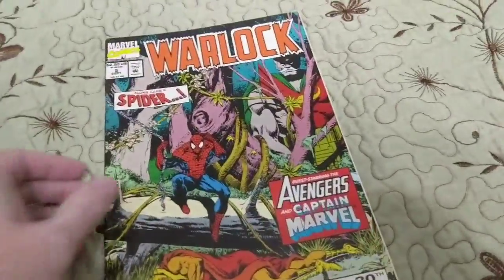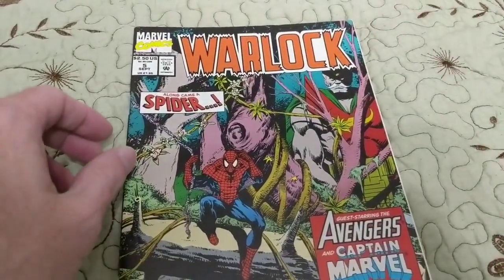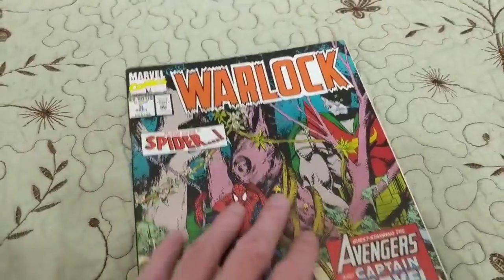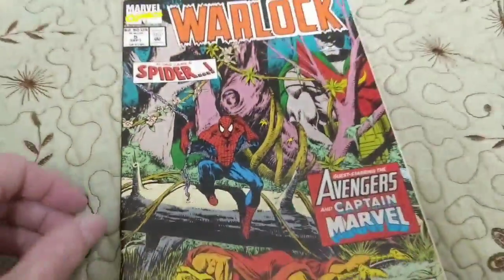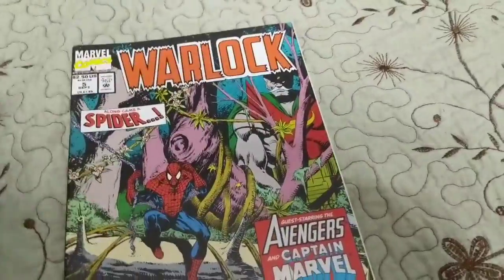Hi everyone, it's your boy Zach, and I did it. Somebody was saying in the comments that Warlock 3 — I was calling it Warlock 3, it's actually Warlock 5 — is becoming my Chinese Democracy. Well, no, it isn't. But I do have to admit that that comment actually spurred me to say it's this today, today.